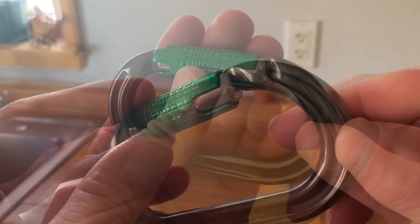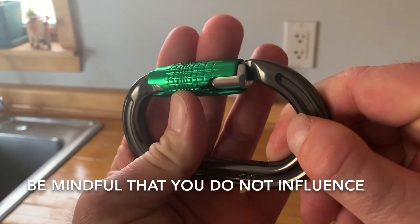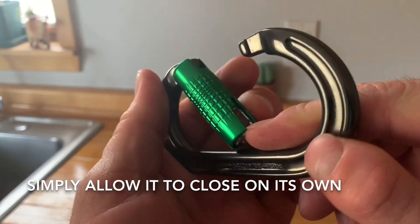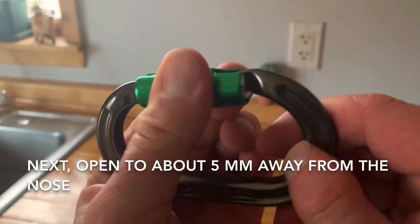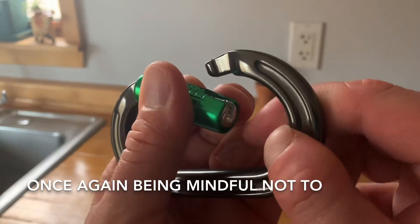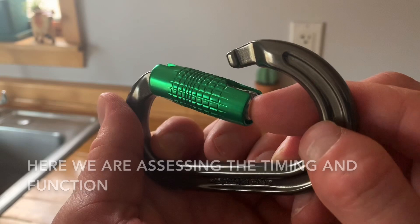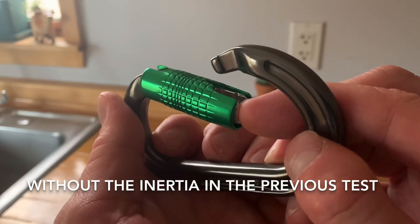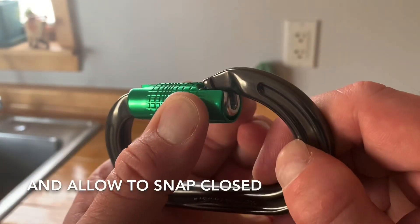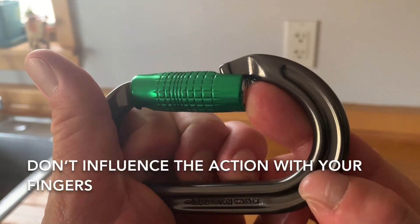Now that we've learned about the construction of the locking mechanism, let's inspect it for proper function. Open fully and allow to snap closed, being mindful that you do not influence the action with your fingers — simply allow it to close on its own. Next, open to about five millimeters away from the nose and allow to snap closed. Then open to halfway across the nose and allow to snap shut. In each case, be mindful not to influence the action with your fingers. We are assessing the timing and function across different positions.